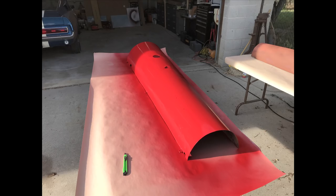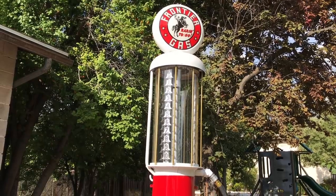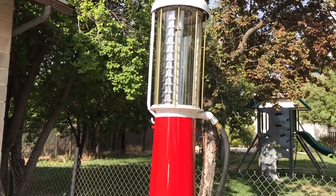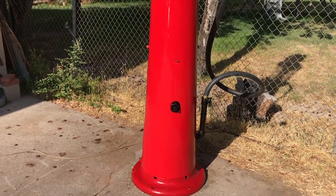So we put fire engine red on there — boy, is that red. I wanted to match the original pump as close as humanly possible. And with the color on there, does that thing come to life.